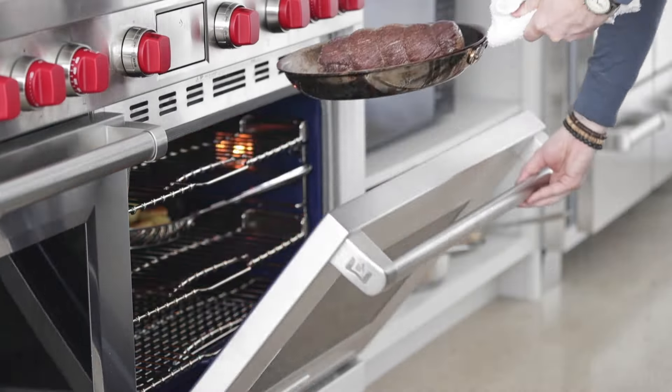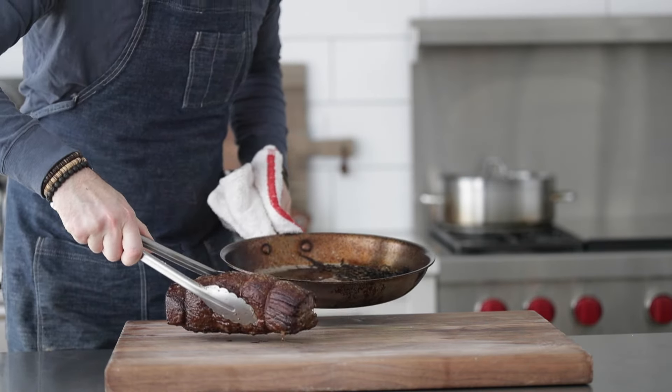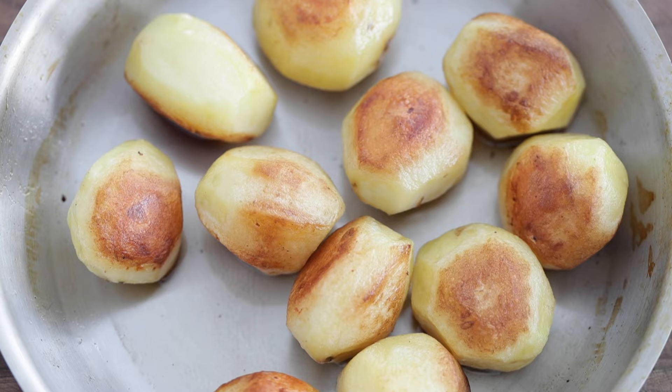Our beef tenderloin looks perfect — going in the oven at 350 degrees. It will take 15 to 20 minutes to reach medium-rare, or 125 degrees Fahrenheit internally. Once it's there, take it out and set it on the cutting board to rest for about four to five minutes. The potatoes should be done at this same time — it's all about timing with this recipe. This is a reminder why classic fundamental cooking techniques are so important, especially timing: knowing when everything is done so you can serve it up.